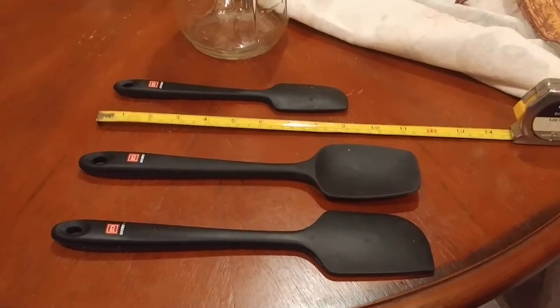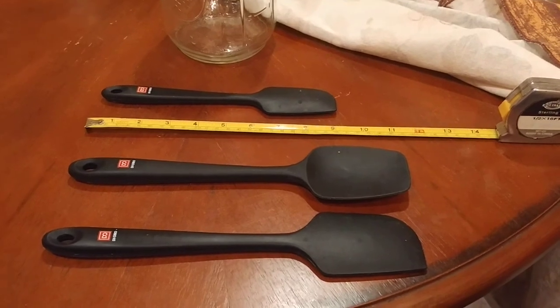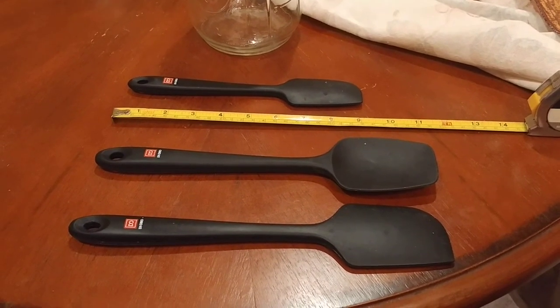But there you go, guys. Please love this video, like it, and stay tuned for more in the Best Bang for the Buck series product reviews.